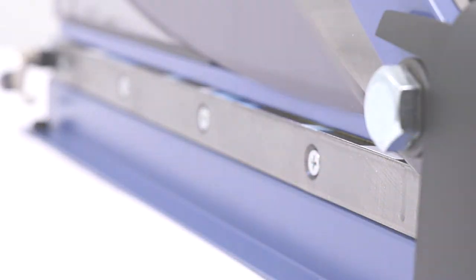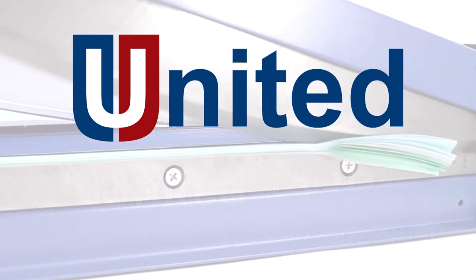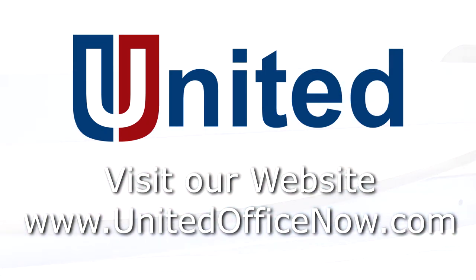United is the premier provider of accurate, affordable, and durable office and professional grade finishing products. To learn more about these products, visit our website at unitedofficenow.com.